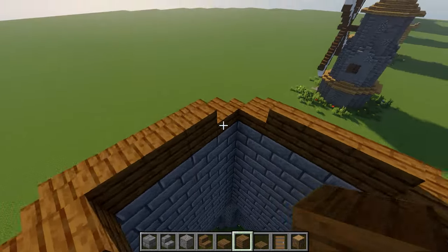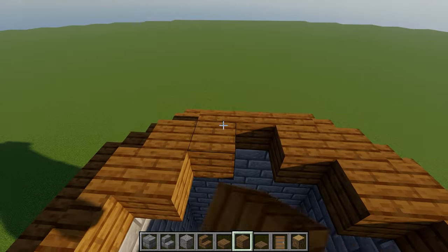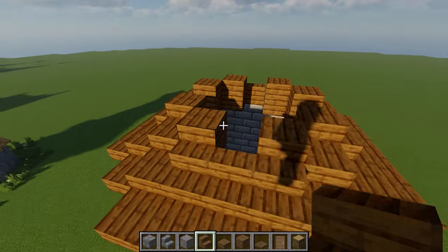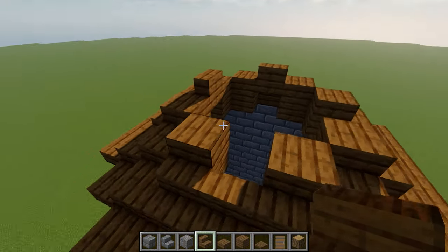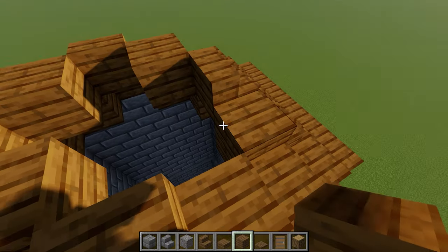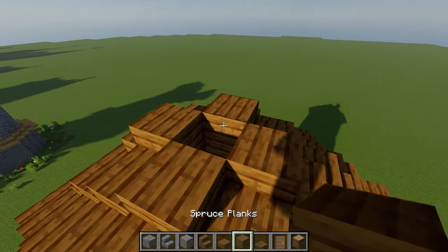Next, place a full block in each corner, followed by two more on each side with two slabs on top. That should leave you with just enough space for stairs in the middle. Now place another set of planks in the corners, followed by slabs in between, and one last full block at the top.